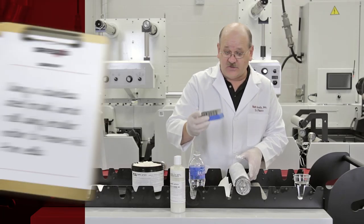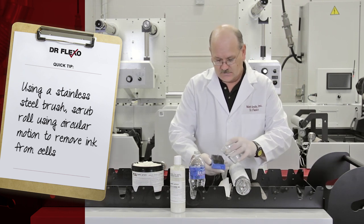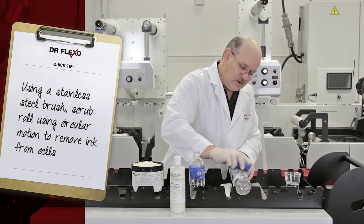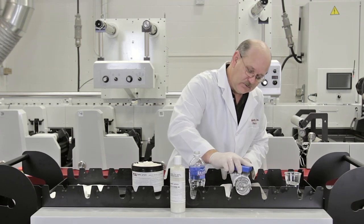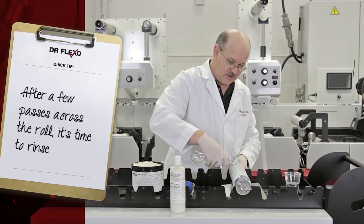I'm then going to take a stainless steel brush, because this is a ceramic anilox roll. Again, I want to add a little moisture to it, and I'm just going to go over this roll in a circular manner. I don't have a sink to rinse this, so...